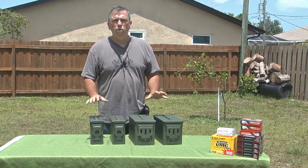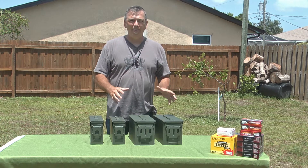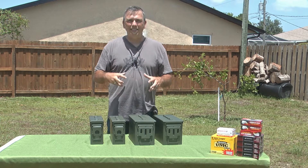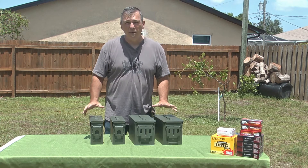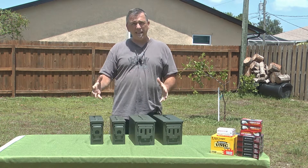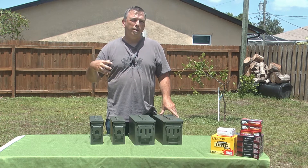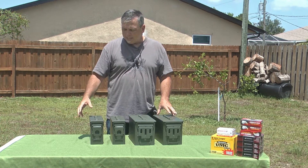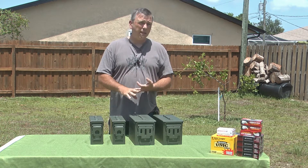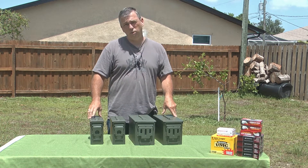I wanted to explain real quick the difference between new ammo cans, grade 1, and grade 2. Because many times, those of us who are conscientious on price are going to want to get the best deal for our storage. But here's the problem: grade 2, many times, these are $10 online. But grade 2 means there's damage or cosmetic defects in the can itself — it can be rusty, it can have scratches, and sometimes the seals are actually not good in a grade 2 can.